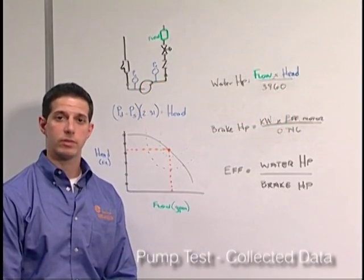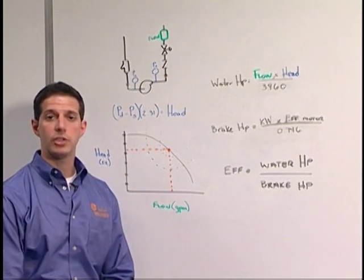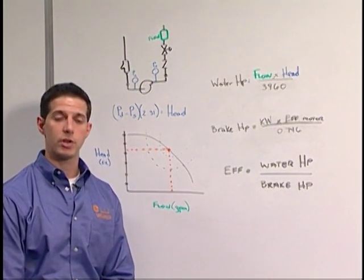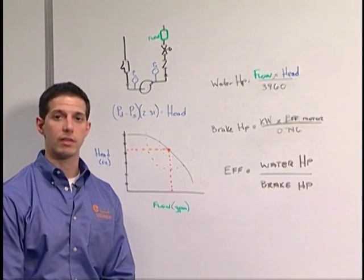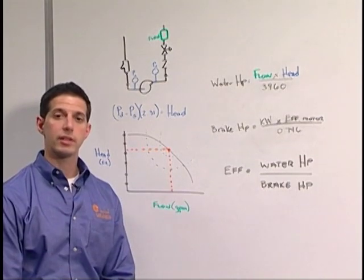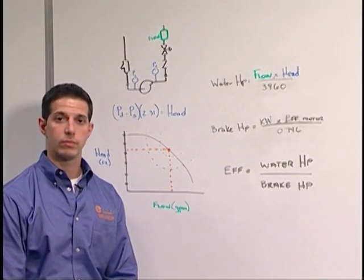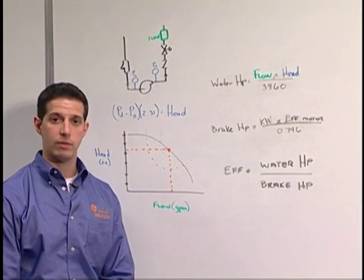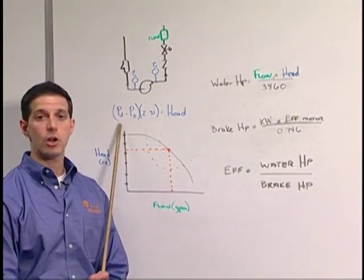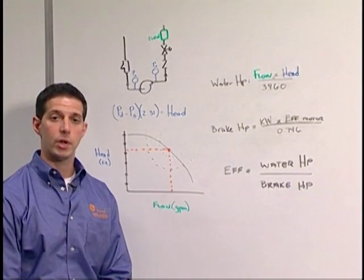Let's review the data collected during a pump test. It's important to utilize the same gauge and correct for height to ensure an accurate reading. The first numbers we'll collect are the pressure differences — suction and discharge across the pump. It's important to make sure these pressure readings are taken directly before and after the pump, with no obstructions in the way. Once we've collected the pressure readings, we collect the flow using an ultrasonic flow meter. It's also important to calculate the speed and take a power reading across the motor. To correlate the data back to the manufacturer's pump curve, we calculate the pressure drop in feet of head: pressure discharge minus pressure suction, multiplied by 2.31. Once we collect the head and the flow, we can go to the flow chart.